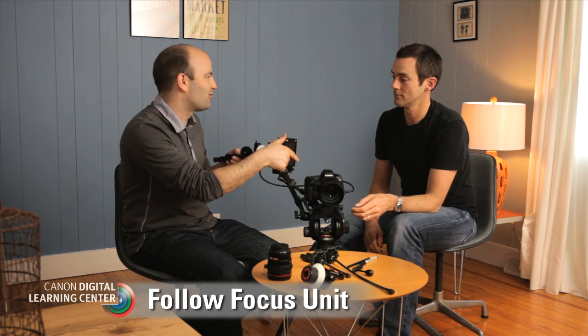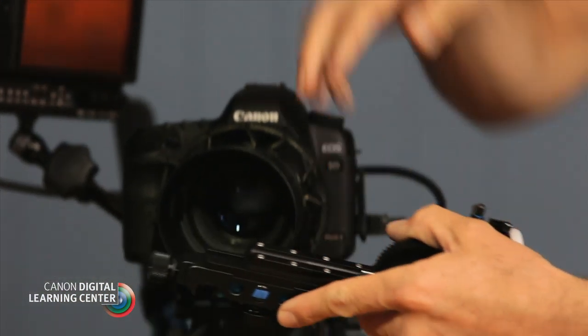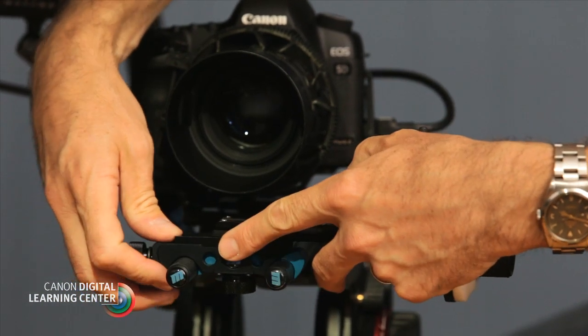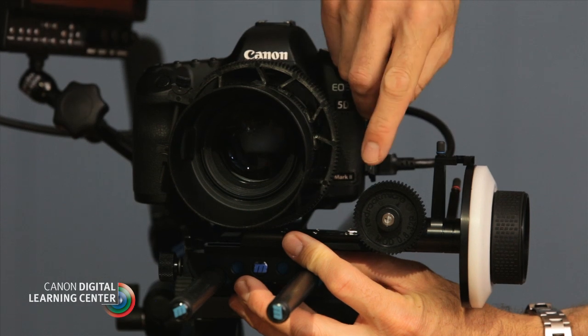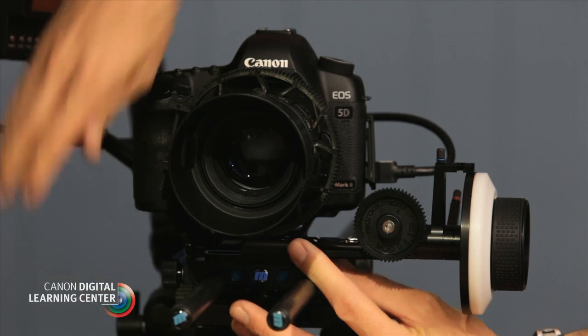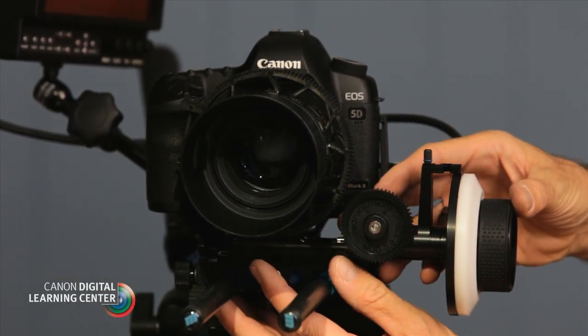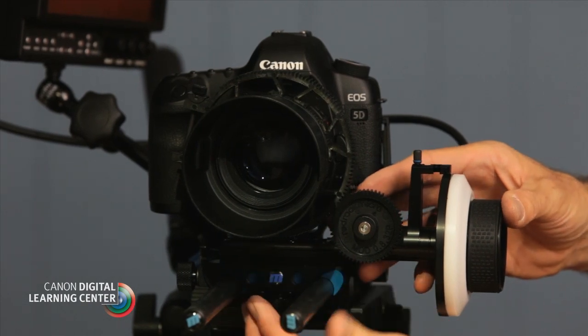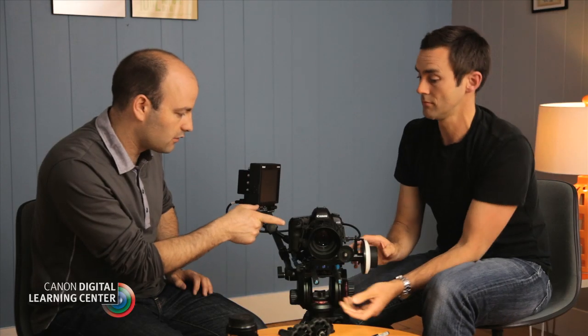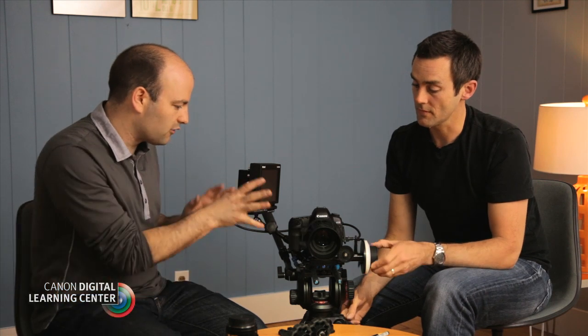Now we actually have to attach something to that lens gear — and that's the follow focus unit. It goes onto the rods like this, and then you slide it down and bring the follow focus gear in line with the lens gear, and then you lock it onto the rods. This is a great unit because it has separate controls: once it's locked in, you can slide the follow focus into position, just matching up those two gears. Because they both have the same pitch, they match perfectly. Now this is really a follow focus system.